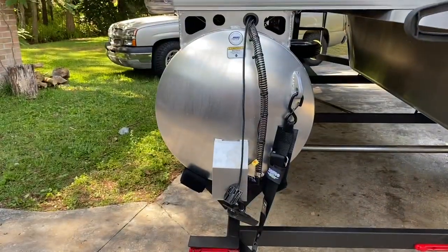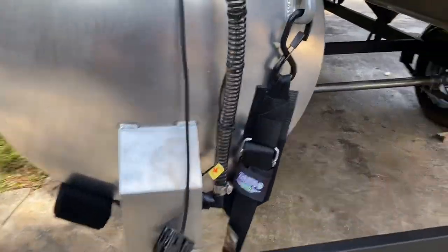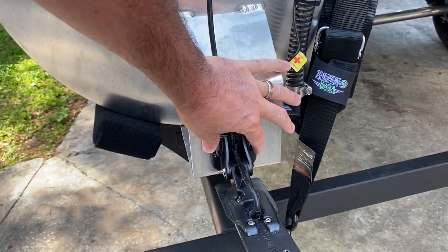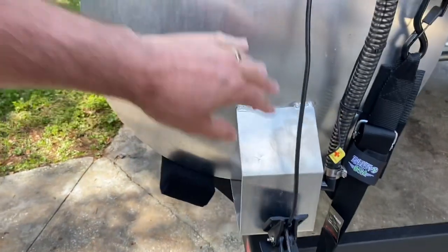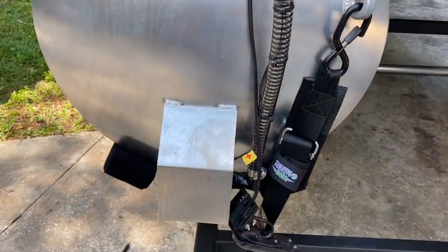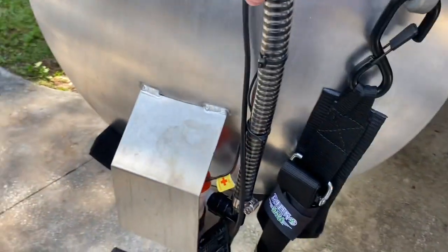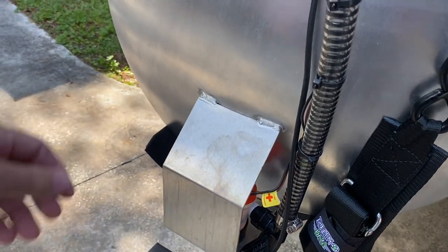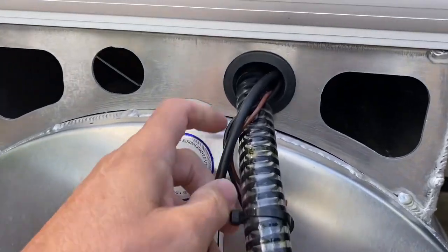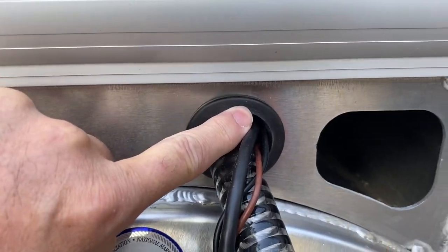Come out here to the pontoon boat. This is where the transducer will mount up — it'll mount to this bracket. I haven't drilled it out or done anything yet because I wanted to get all the wires run and set up first. This is where the live well pump is; it comes up and goes through this hole, so I'm using the same hole for my transducer cable since it already has a rubber grommet here.